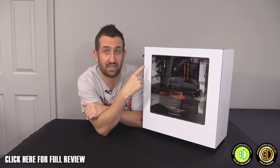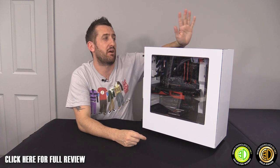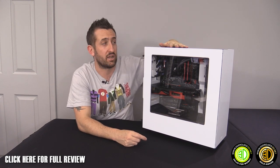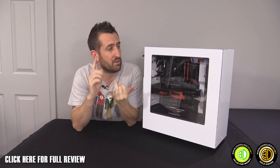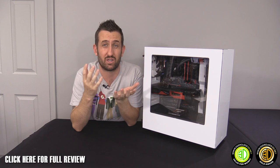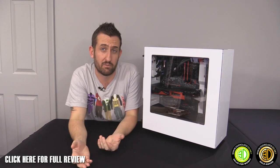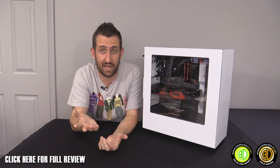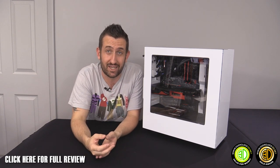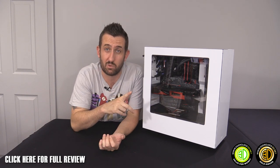Aesthetically, having an extra fan in the roof would probably have looked a bit nicer, but I understand they wanted to keep it simple and keep costs down. The gloss white works really well, especially with that black top — it could almost be like a mini Orca. They do a black version as well, and I love the sleek lines.